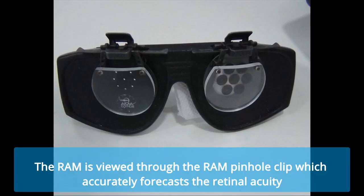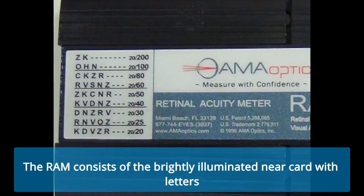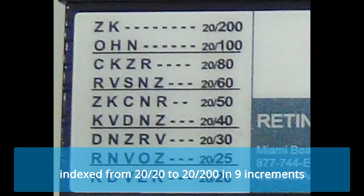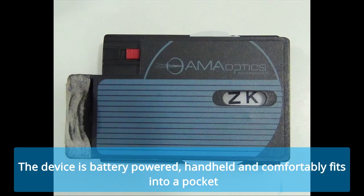The RAM is viewed through the RAM pinhole clip, which accurately forecasts the retinal acuity. The RAM consists of a brightly illuminated near card with letters indexed from 20/20 to 20/200 in 9 increments. The device is battery powered, handheld, and comfortably fits into a pocket.